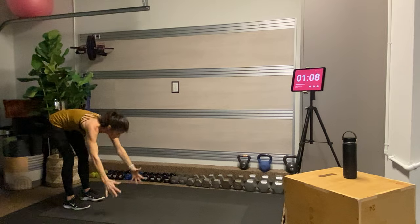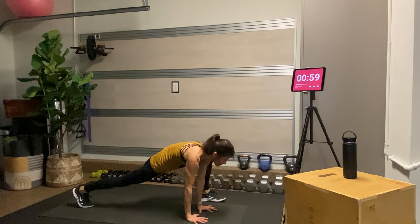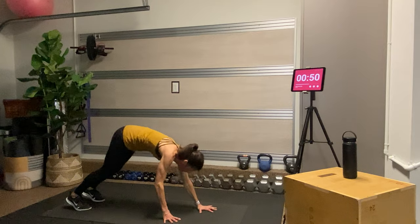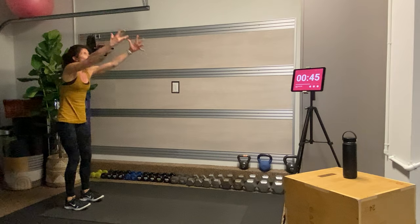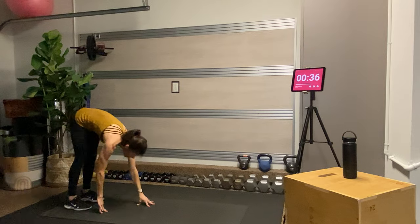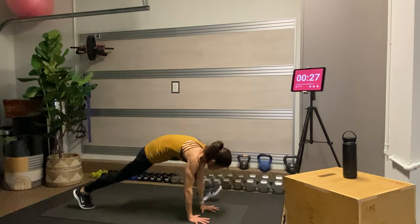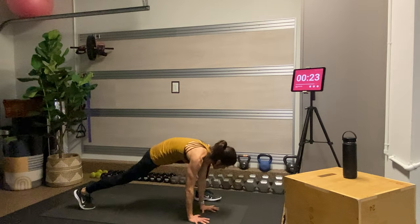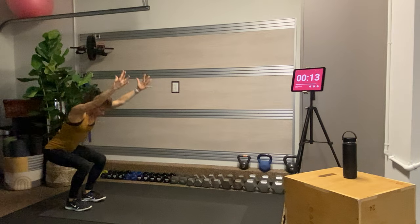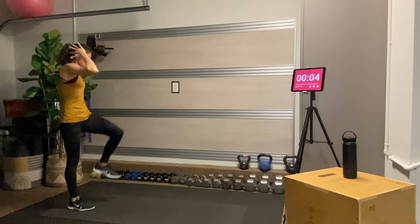We're going to build on that sequence. From the plank, step your right foot to the outside of your right hand, gaze forward, step it back, then step the left foot to the outside of the left hand, gaze forward, step it back. Walk your hands back — knees can be bent or straight depending on how warm you already are — fingertips up, and then two or three squats. We'll do that a few more times, rolling up one vertebra at a time and tucking the tailbone under.